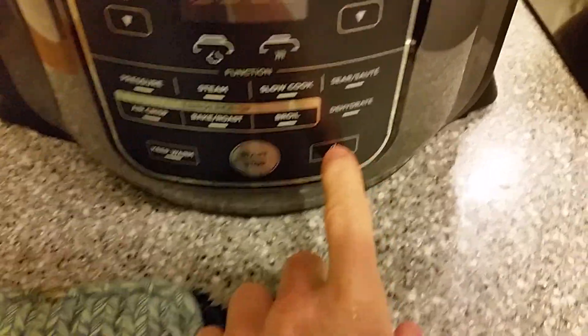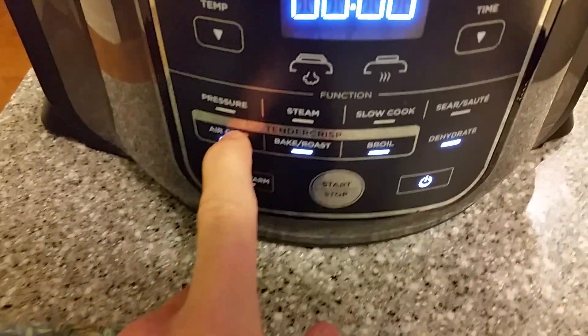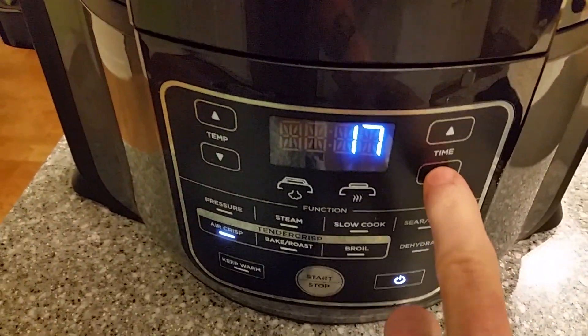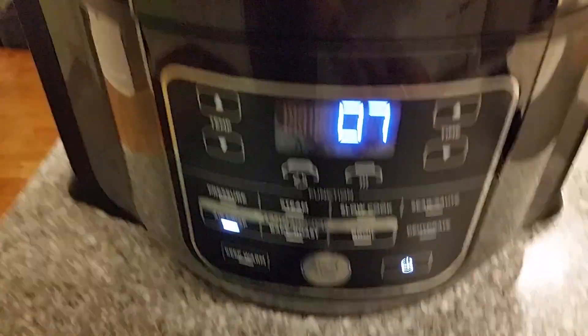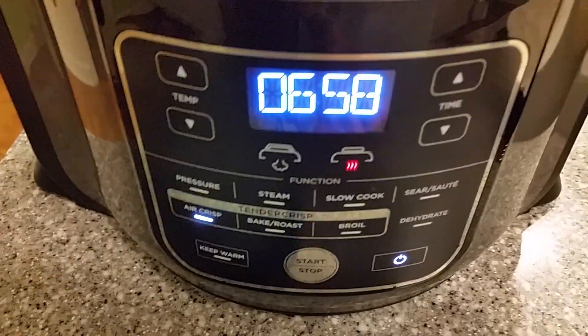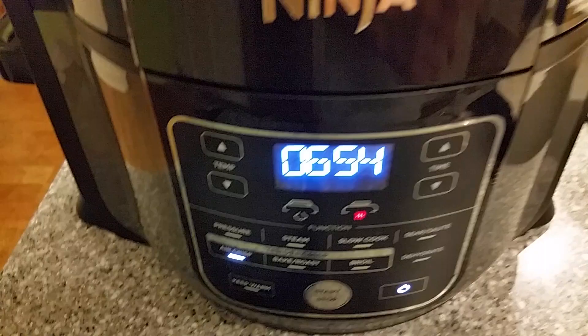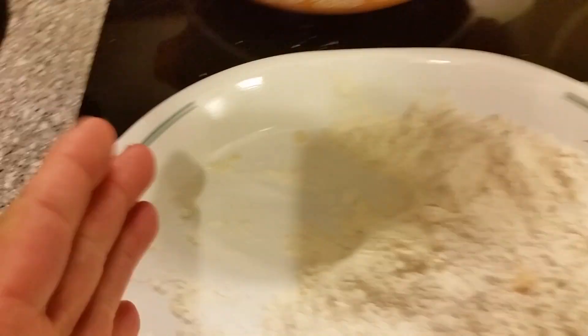All right, over the top and power up. Tender crisp mode at 390 degrees is the default, and that's what we're going with. We'll go seven minutes per side — we can always adjust later. Seven minutes, flip them, then seven more. In the meantime, I'll go ahead and coat the next two pieces of cube steak and have them sitting ready.